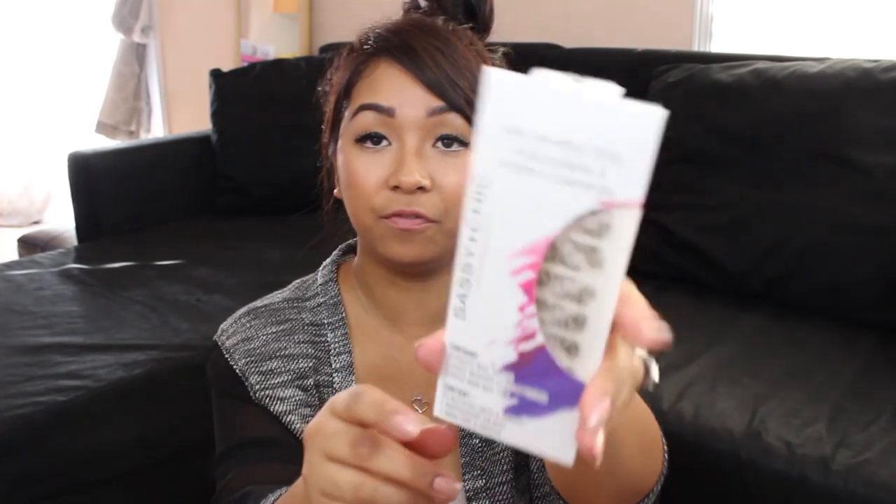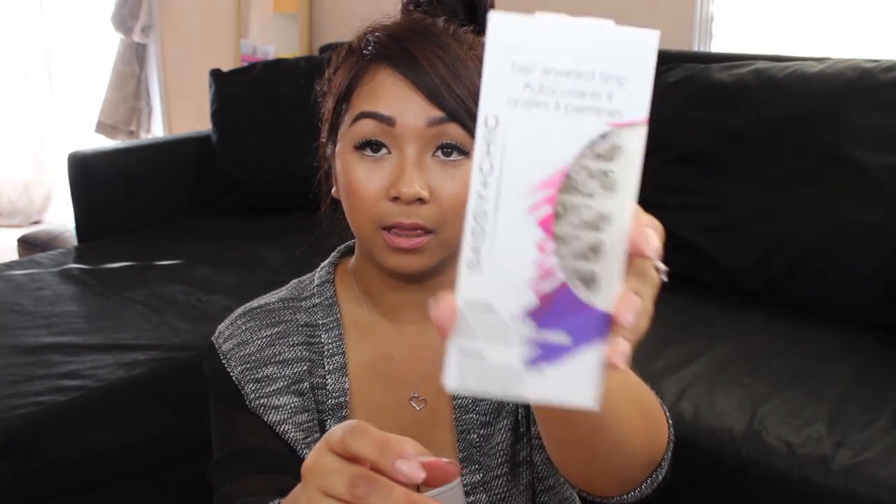Thank you so much, girl — love that! She sent me LA Colors Balm lip balm in the color Smooch — thank you so much for sending me that. And nail stickers — this is really pretty! I think I've seen this pattern before, but love that — thank you so much for sending me that nail sticker!